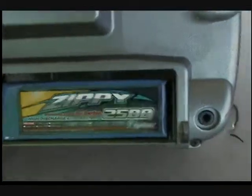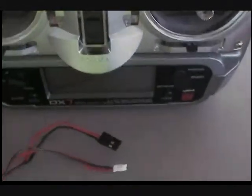There it is, it's installed in the back of the DX7 Spectrum, right in the back. Turn it on — 10.8 volts. 10.8 volts. Spectrum DX7, 10.8 volts. One's in there. Here's the second one: 10.8 volts. There's the Zippy.